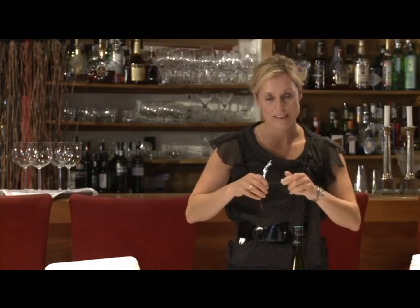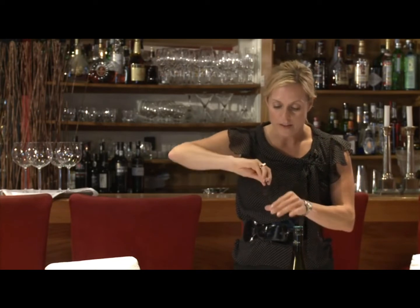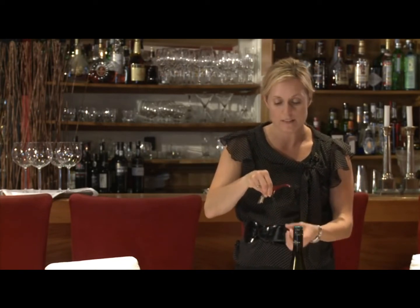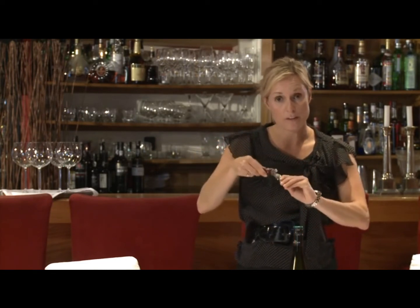Take the piece off that you did get and put that into your pocket. Then use the worm of your corkscrew and go in for the rest. You kind of have to be careful and get it in and make sure that you get a little bit of the cork to hold onto it. Sometimes it's easier to just sort of pull it straight out, and you can use the levers if you need to.